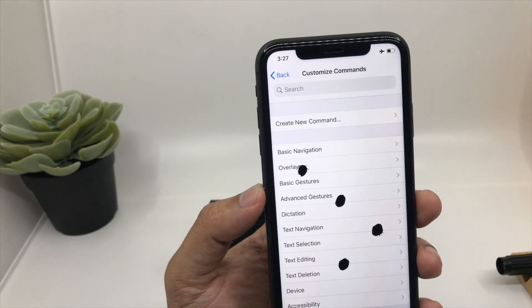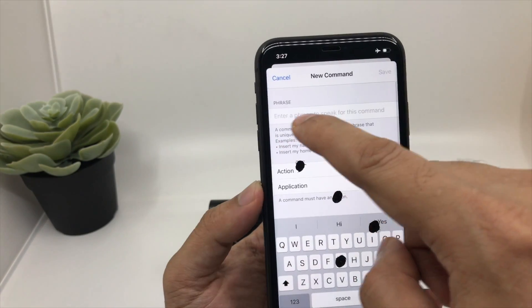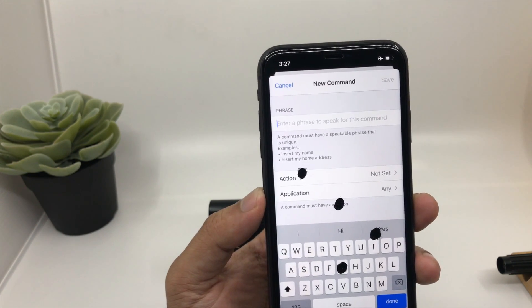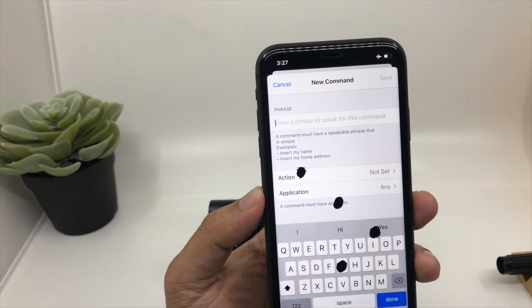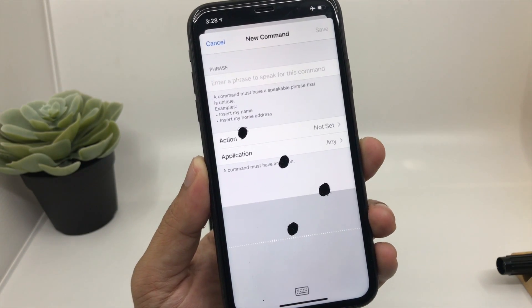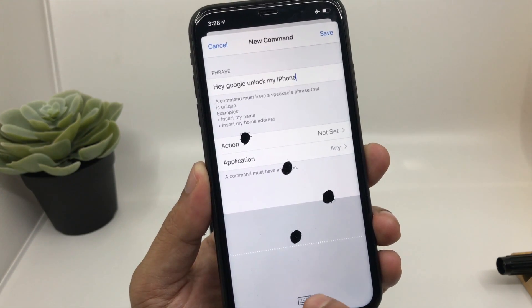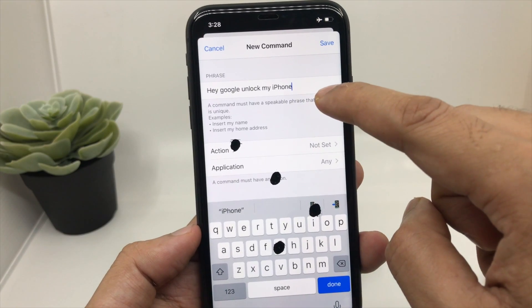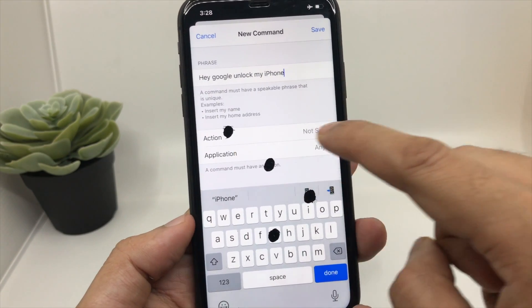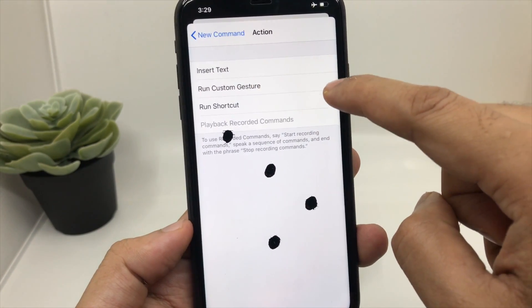Before enabling the voice control, click on Customize Commands. Now you need to choose a command to unlock your iPhone, so click on Create New Command. Here you have to enter the phrase — you can choose any phrase of your liking. Just for this video I'll be using 'Hey Google unlock my iPhone'. To enter the phrase I'll click on the voice command field and say: Hey Google unlock my iPhone. So as you can see, this is the command I would like to use to unlock my iPhone.